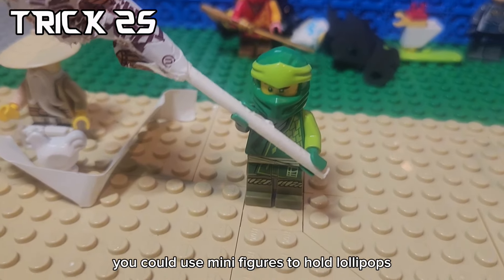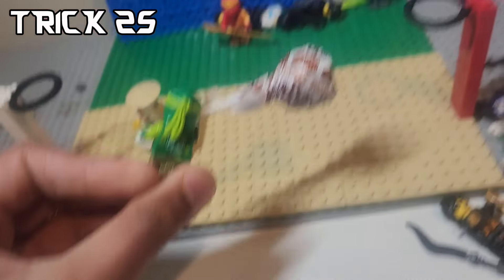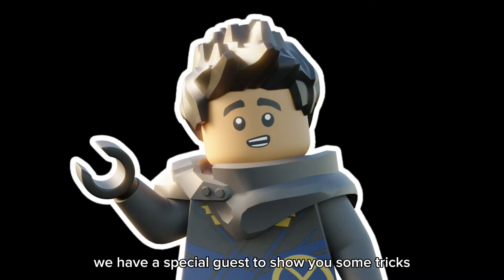You could use juggle minifigures to hold lollipops, which is actually a really good method. But before we keep going, we have a special guest to show you some tricks.